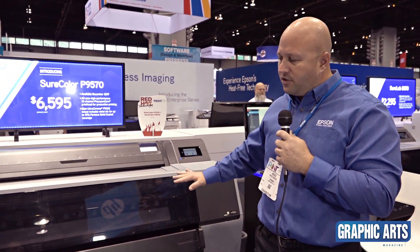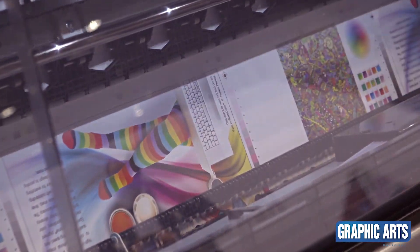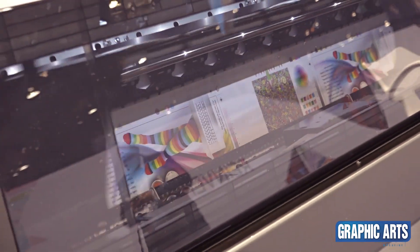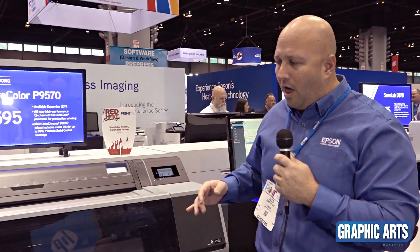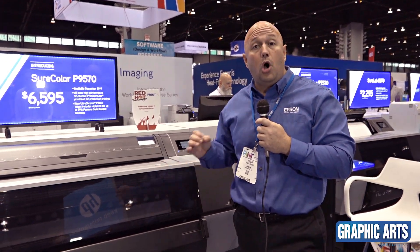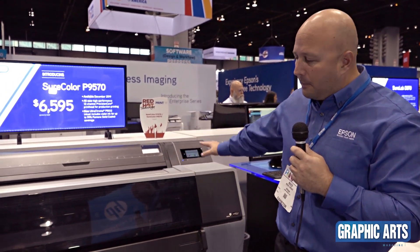The main benefits are a completely redesigned print engine. It has a brand new print head that prints up to 2.4 times faster than our previous generation product, at the same level of quality. It has brand new ink technology called Ultra Chrome Pro 12, which is a 12-color ink set that produces up to 99% of the Pantone coated swatch book. And as I said, it's a brand new engine.